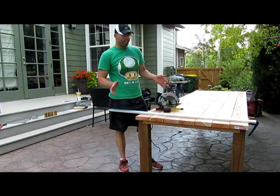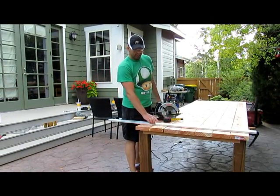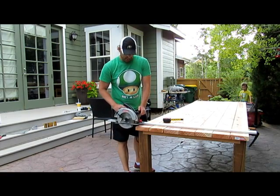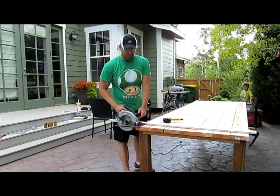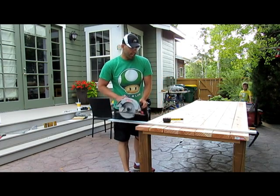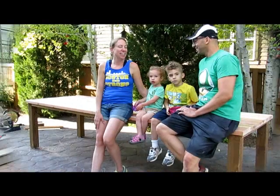Now we're ready for the final cut. What I'm going to do here is use a straight edge that is exactly the width that I want, which is just a little bit of a shave off the edge here so that we have a nice, clean, straight edge.